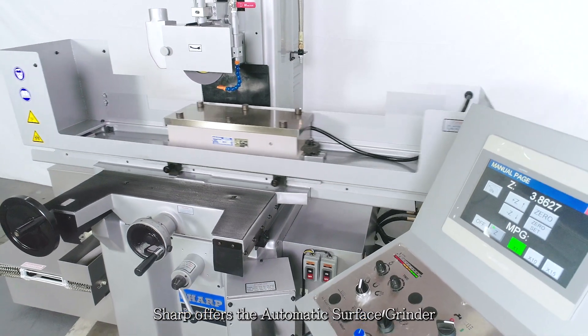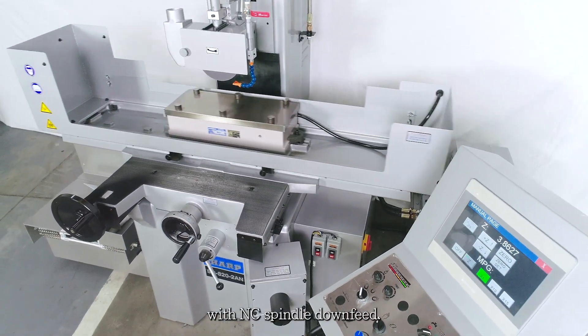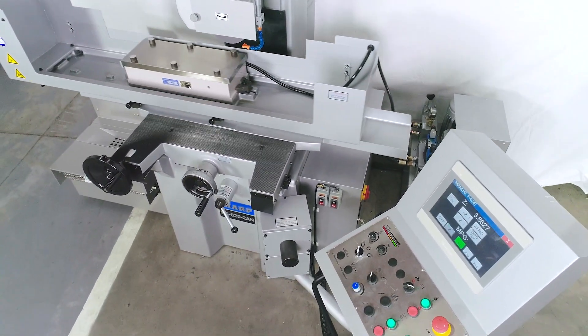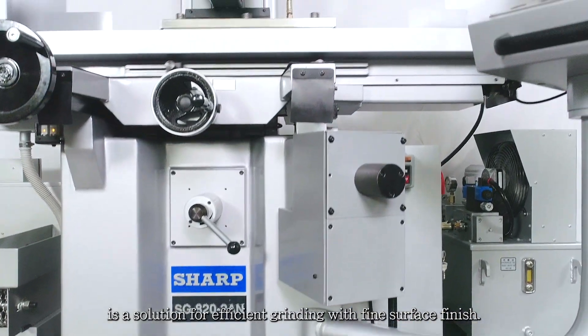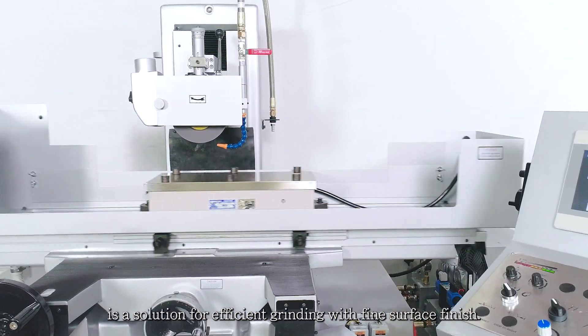Sharp offers the automatic surface grinder with NC spindle downfeed. The SG-2AN series is a solution for efficient grinding with a fine surface finish.